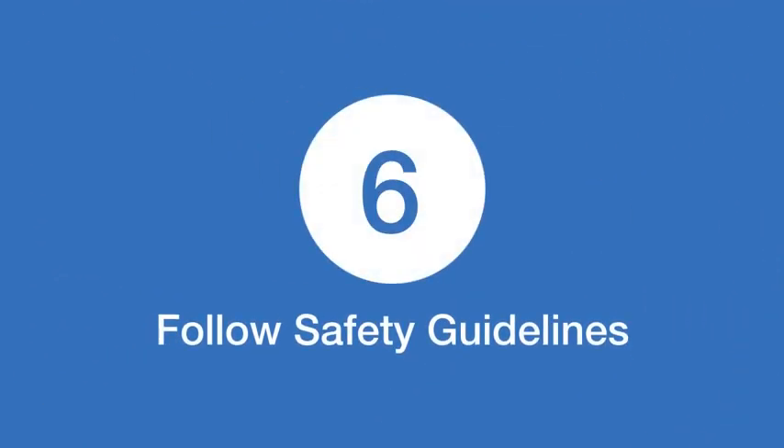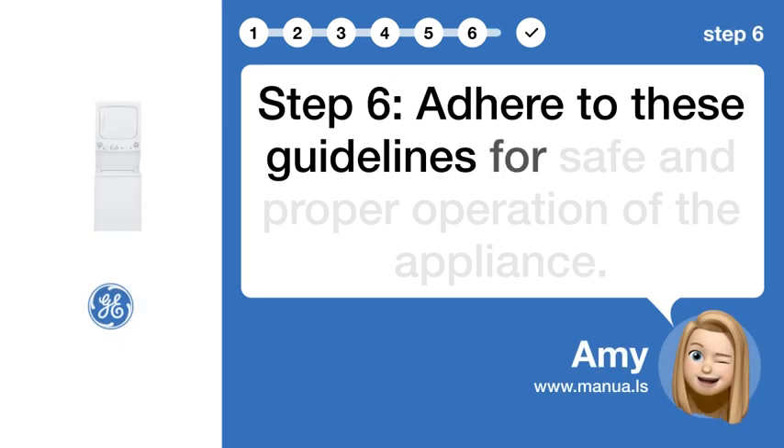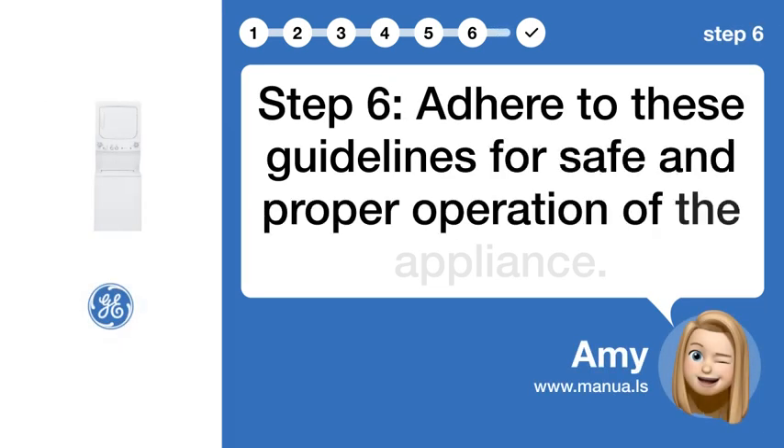Step 6: Follow safety guidelines. Adhere to these guidelines for safe and proper operation of the appliance.